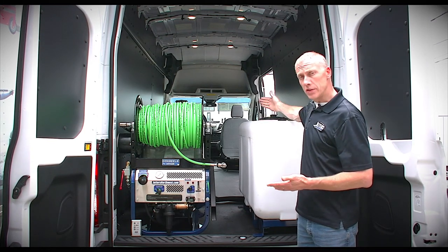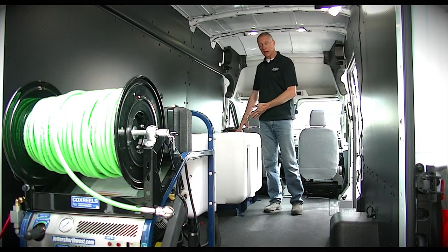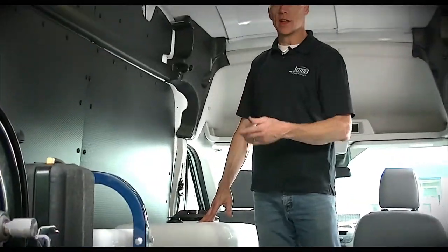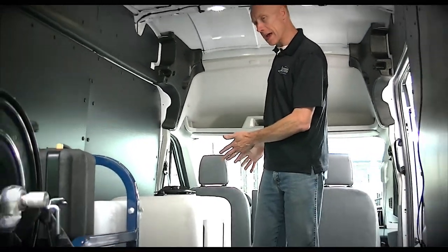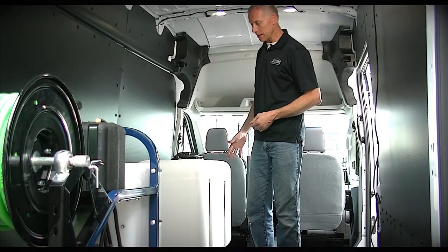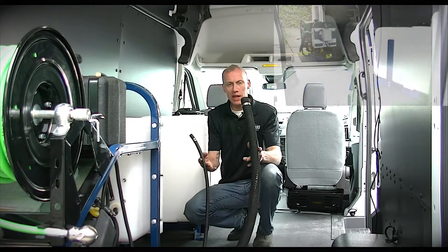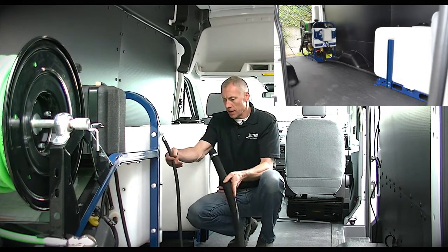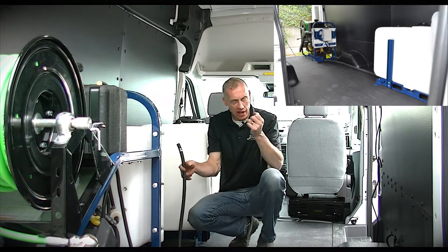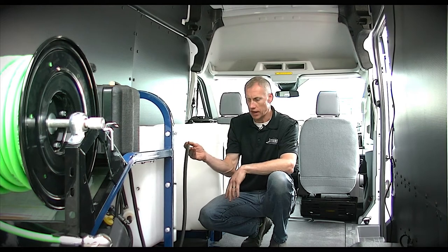To underscore the point of how the tank module does not need to be next to the jetter module — you can see here we've pushed the tank up toward the cab and left the jetter in place at the tail. They're basically disconnected by just two hoses: a draw hose which draws water from the tank, and a return line — because every time you turn the jetting valve off or hit your remote control off, it has to return water to the tank.